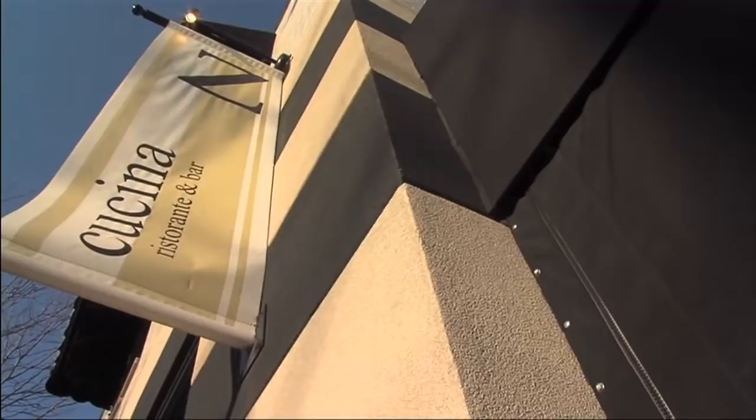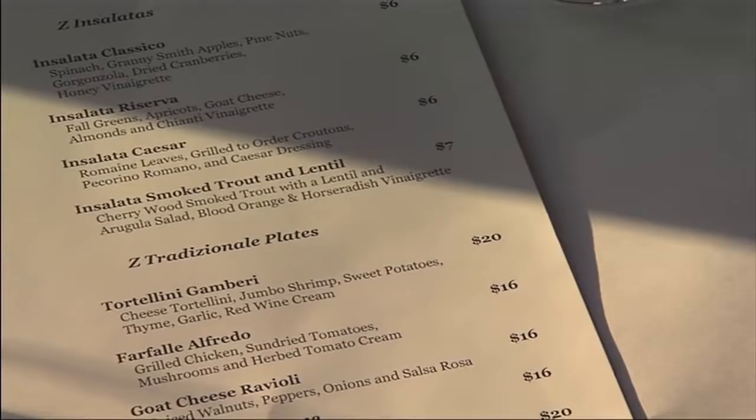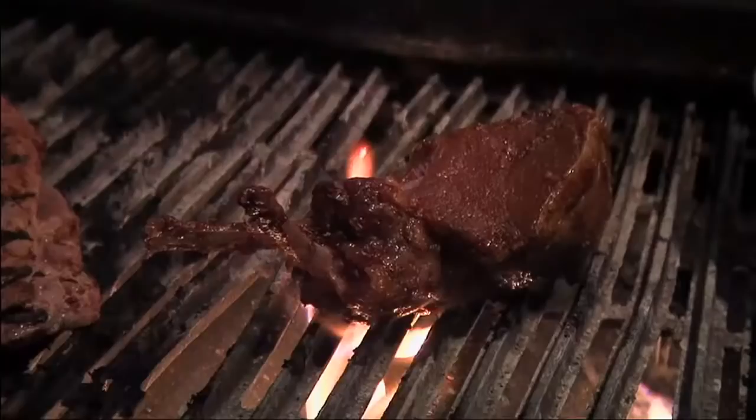Our next chef comes from Z Cucina in Grandview. He mixes traditional and modern Italian cuisine, moving with ease into the realm of Mediterranean flavors. Please welcome a first-timer here at Chefs in the City, Chef Jamie George.